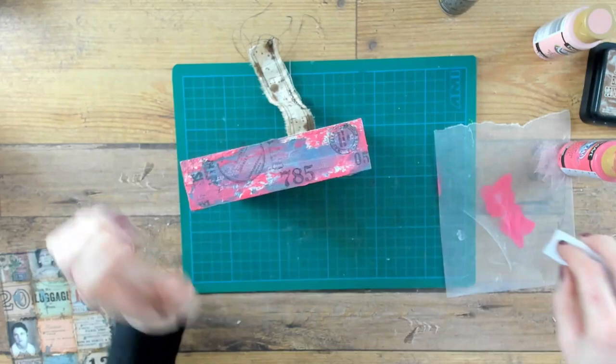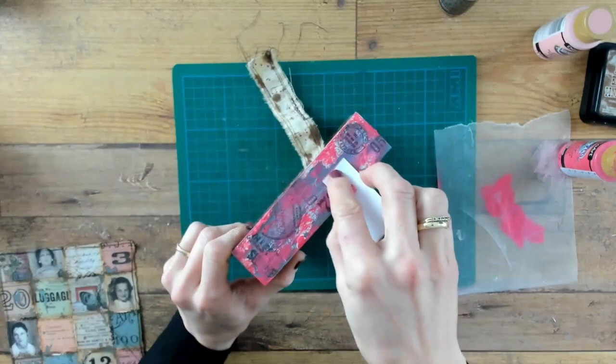I am going to cover up some little areas with the Peony Pink color, and I am doing that with just a scrap piece of sturdy paper. Just dip the edge of your paper into the paint and scrape it off on the structure.